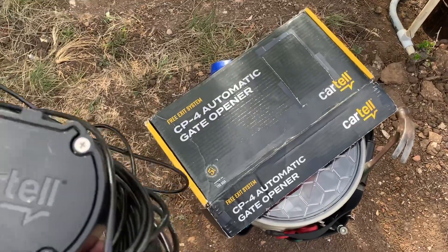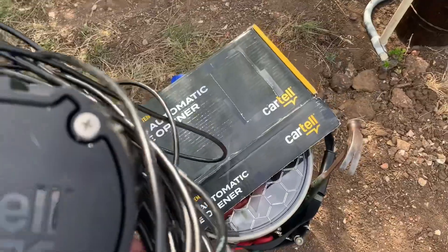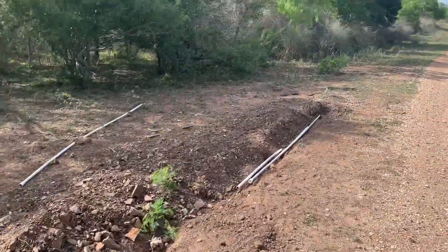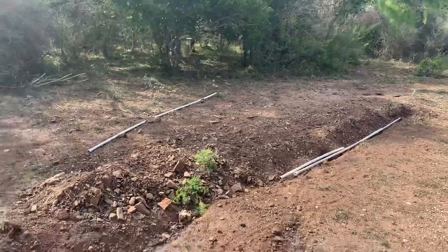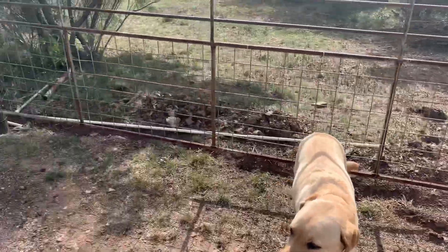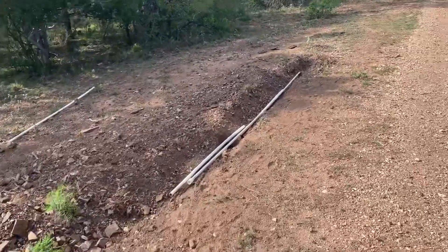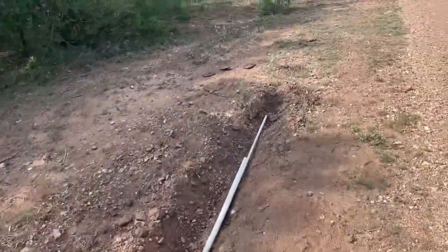I'm down at the job site with the Cartel gate opener sensor. We're going to lay it down in this trench — it's about 30 feet from the gate itself — and run the line through some conduit up to the control box.